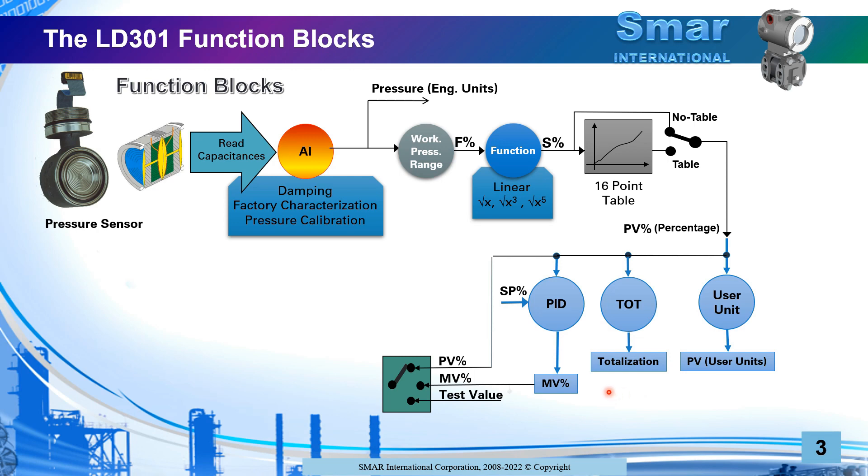Finally, you can perform PID control on this transmitter. You set your set point, go through a PID considering the process variable from your process, perform the PID calculation, set up the tuning parameters, and the output goes to what we call the manipulated variable in percentage. What really goes out from the transmitter could be the PV in percentage itself, the manipulated variable if you are using the PID, or any test value — for instance if you put the loop in test mode to simulate a value for the current loop during commissioning.